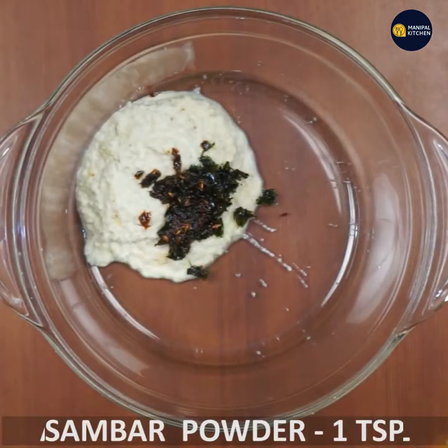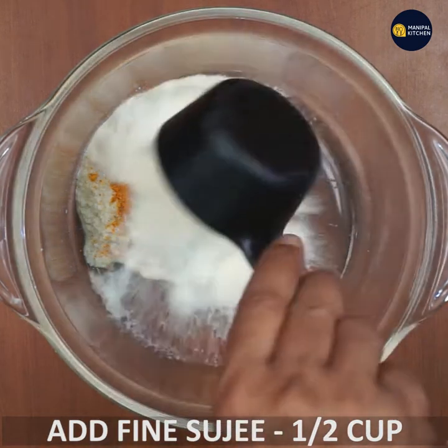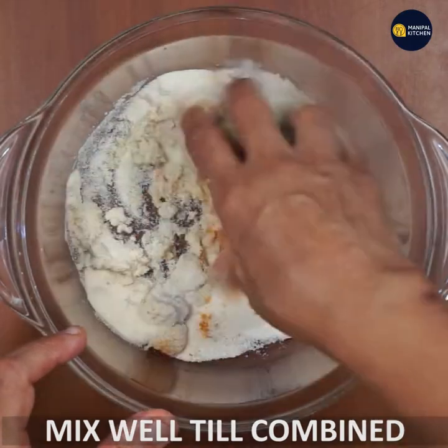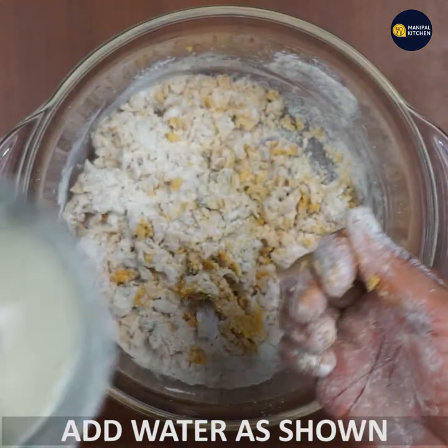Add 1 teaspoon of sambar and add 1 teaspoon of curry. Mix it together.